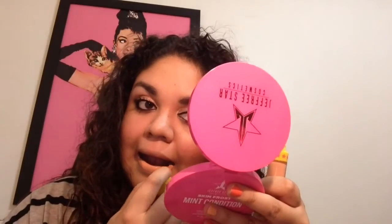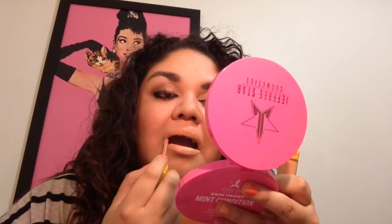So this is what the color Nude Beach looks like. Jeffree Star described it as a macaroni and cheese nude. It is very peachy — a peachy nude color. So that is what it looks like on my lips.